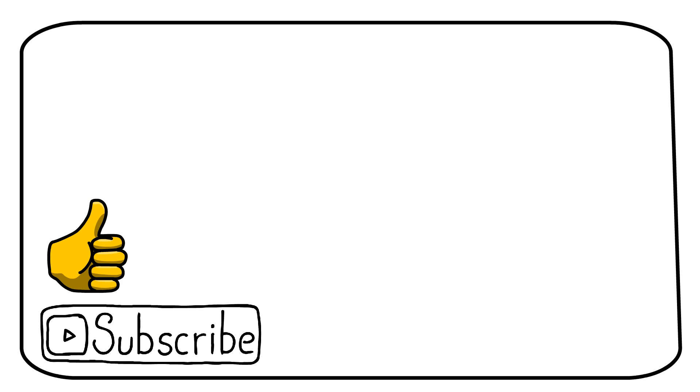If you learned something new, a like on the video would be highly appreciated. Let me know your questions in the comments, subscribe for more videos like this, and watch these videos next.